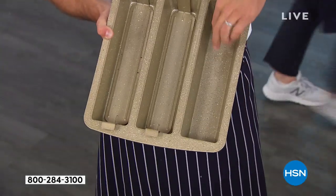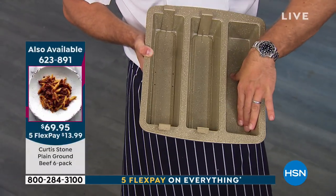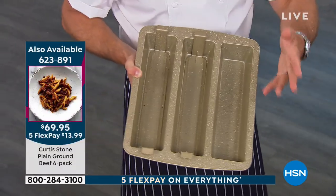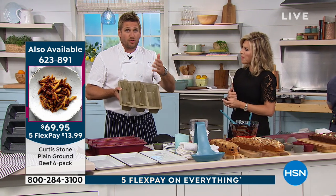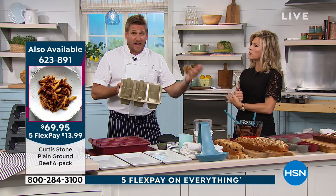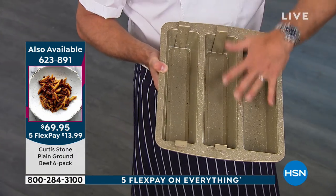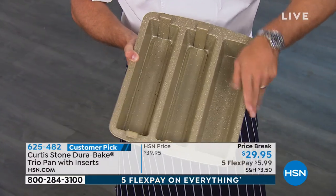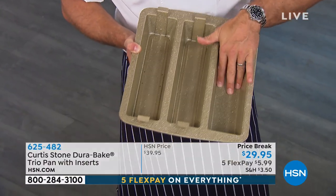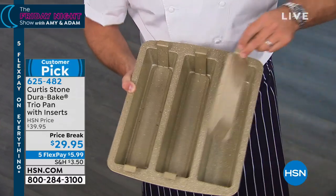Let me talk to you a little bit about the DuraBake technology, because everything just slides off. We developed DuraPan, which was the cookware that you guys know and love. We've sold 1.7 million — they all get four and a half to five-star reviews. Somebody wrote to me and said, Curtis, do it in bakeware please. I thought, what an incredible idea. So we've taken the same technology that we do with our DuraPans into our DuraBake and it just works so beautifully.